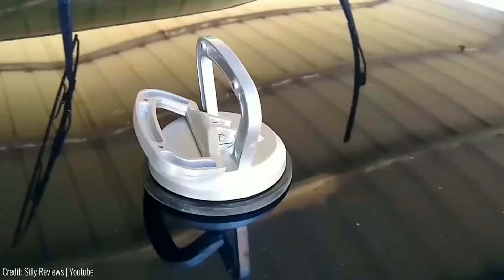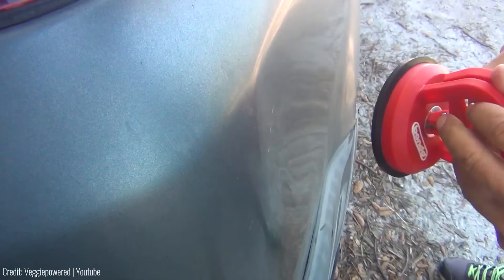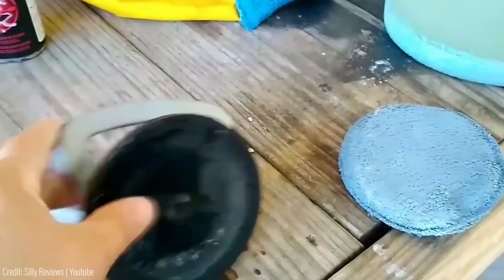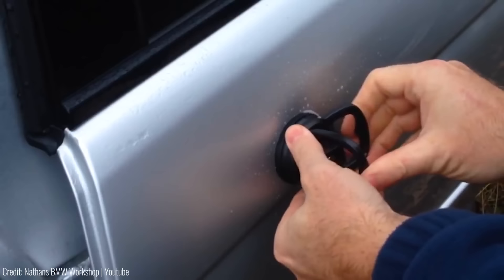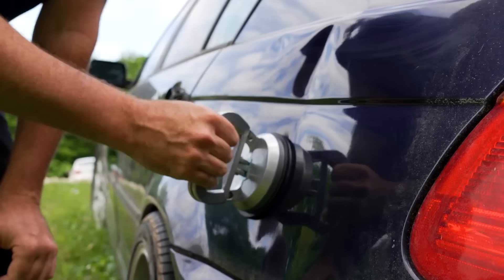Have you ever found yourself frustrated with annoying dents on your car? This powerful dent puller is here to make dent repair a breeze. The dent puller features a suction cup lifter with a convenient pump operation. With its one-hand buckle design and durable handles, it offers a strong pulling force. The handle and housing are made of sturdy materials for long service life, and the bottom suction cup is made of high-strength rubber, gentle on surfaces. Not only is it great for removing dents, but it can also be used to lift various objects.